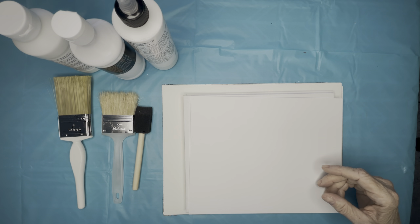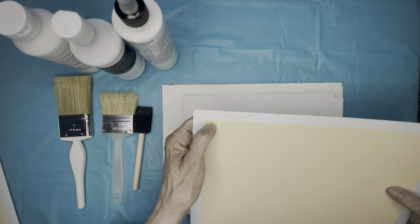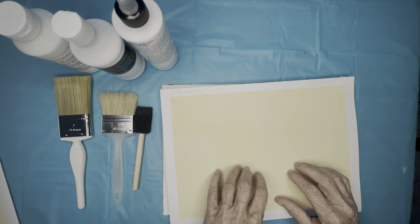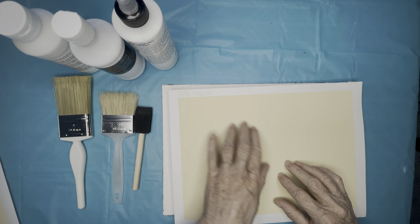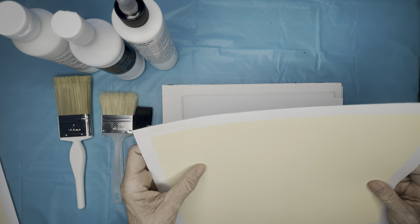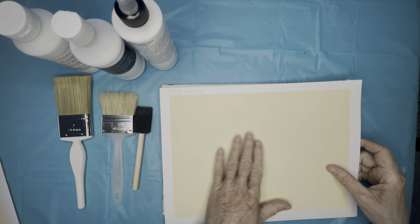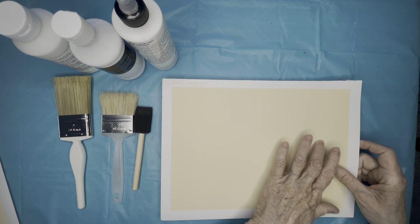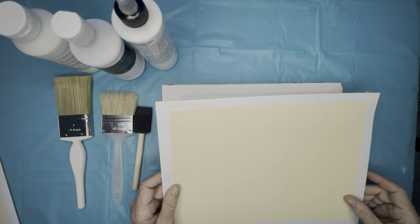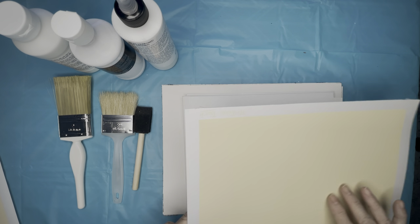There's another paper supposedly designed just for silver point. I won't even try to pronounce the name — it's a strange name, you can see it in the corner. It's kind of a sandpaper-like paper; it feels exactly like an emery board. It comes in different colors and has a nice texture to it. So that's another way of using color in your background with your silver point.